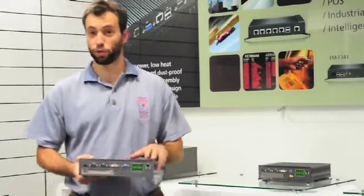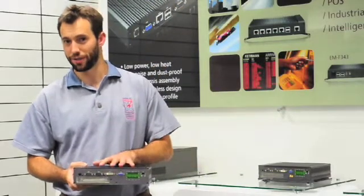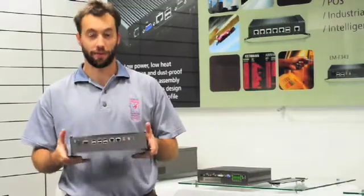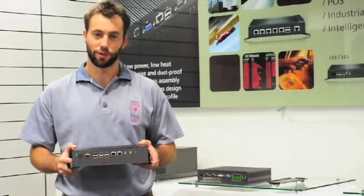This product supports wide power in from 9 to 36 volts. Internally it supports a hard drive, compact flash or SATA DOM. Rugged, powerful and flexible, is the name of this game. Come and check us out on lanarink.com.